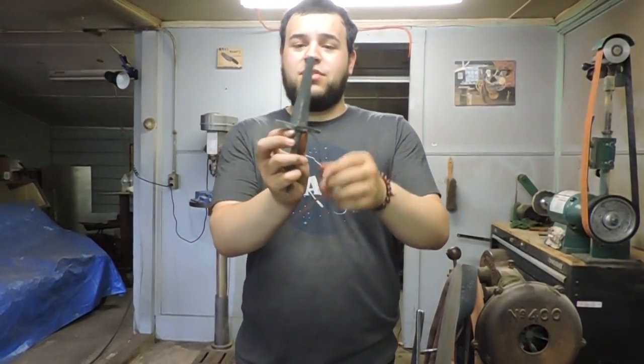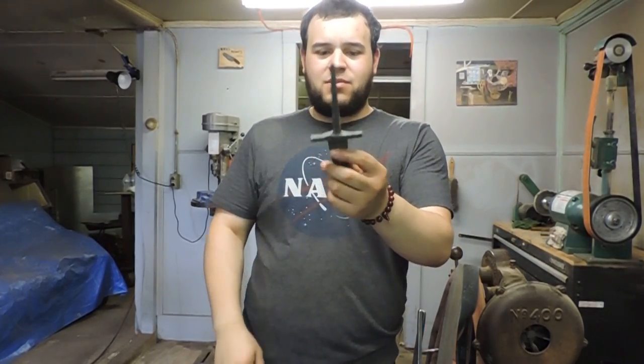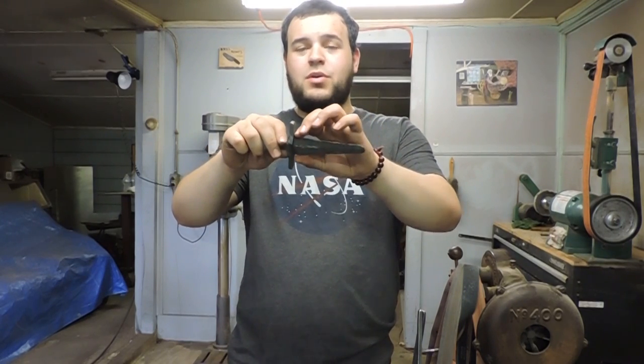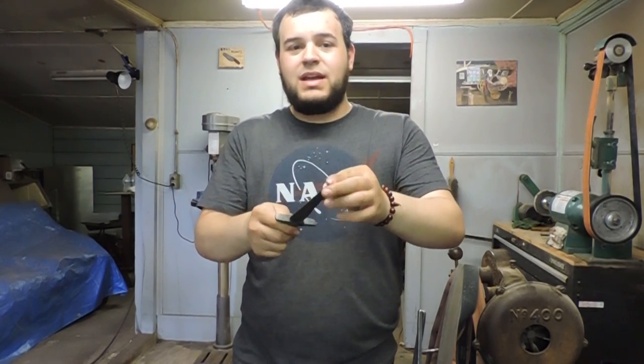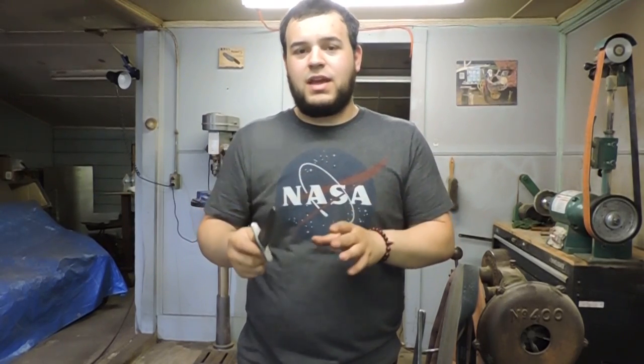Okay, so at this point I have the guard forged onto the blade, I've got the tang through it. Now I'm gonna go through and profile the blade — grind the edges where I want them. Then I'll harden the blade, temper it, and then we can start working on the detail work on the guard and the handle.